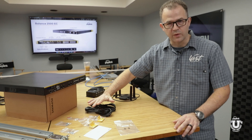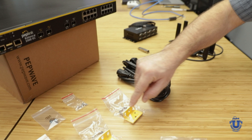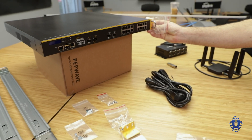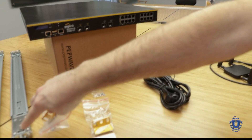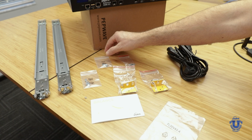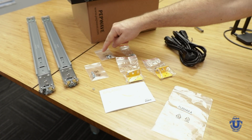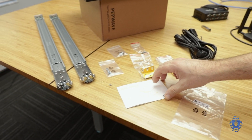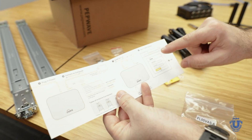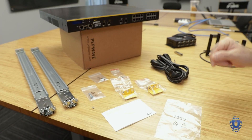It comes with two power port cords. I've got a rack guide right here — this allows you to pull it out on the rails. I've got the screws to install it in the rack, the rack ears, and then the rack rails. It comes with a little user guide, which basically says when you turn it on, plug in and go to 192.168.1.1 and type admin, admin.